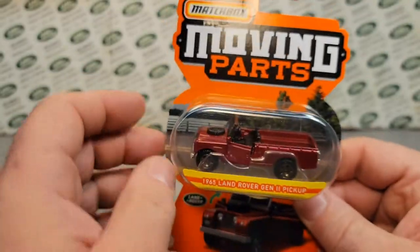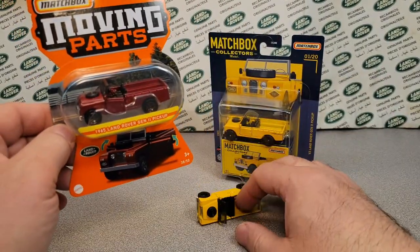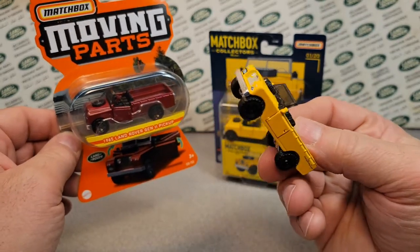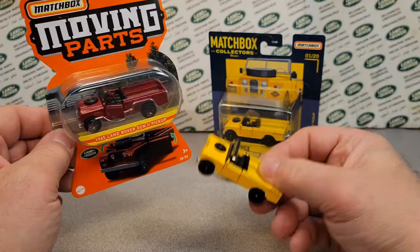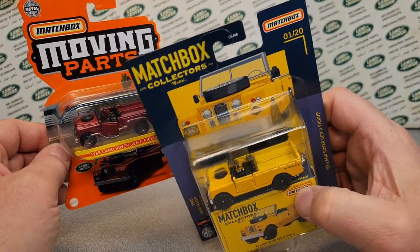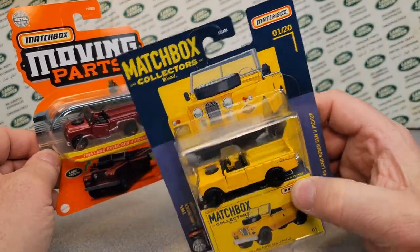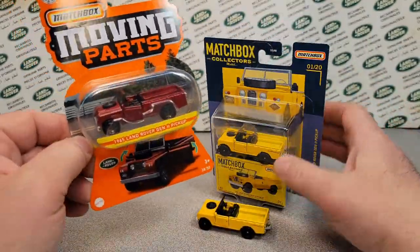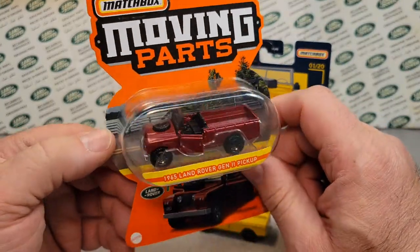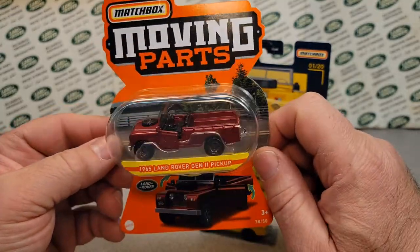Nothing can beat that yellow — that was awesome — the cool and vintage color. The Matchbox Collectors retailed at like $5.49, $5.79 at Walmart. And now this Moving Parts retails, I think, at $2.49 or $2.79, something like that — so under $3, around $3.